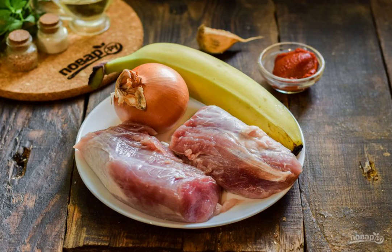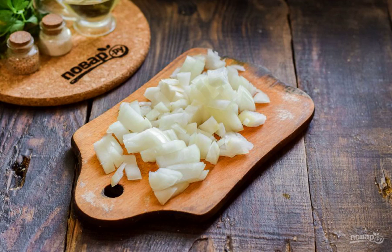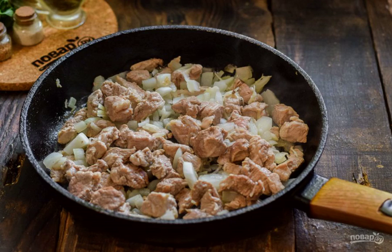Prepare the ingredients. Rinse and dry the pork, cut the meat into small pieces. Peel the onion, rinse and also cut into small cubes. Heat the vegetable oil in a frying pan, add the chopped garlic and onion, and fry for a couple of minutes.